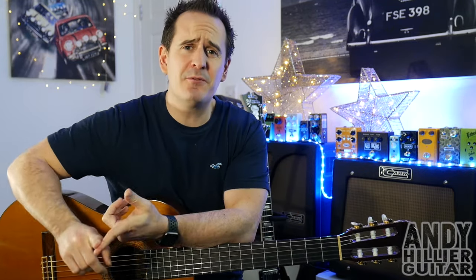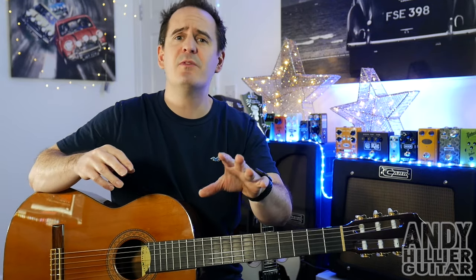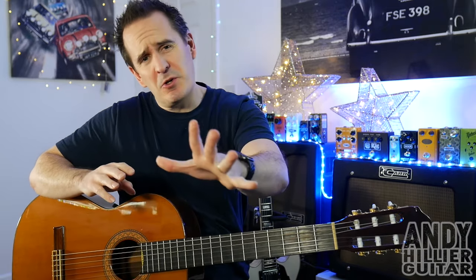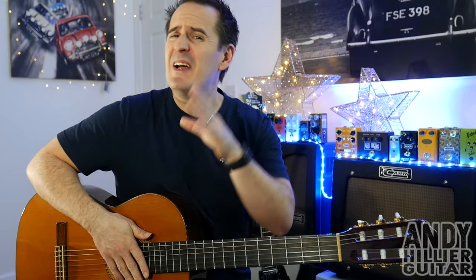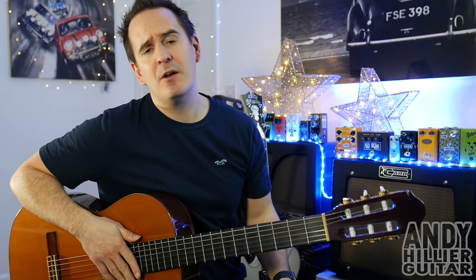Well hopefully you've enjoyed this little guitar lesson. If you wouldn't mind subscribing to my channel, which is Andy Hillier — if you want the tabs for this I'll put it on my Patreon page, it just helps support me and keeps me doing these videos. Don't forget to give me a like, leave me some comments in the comment section including any songs you want to learn, what you thought of the video, and where in the world you're from. I'd love to hear from you. Thanks for watching, I've been Andy Hillier and I'll see you next time.